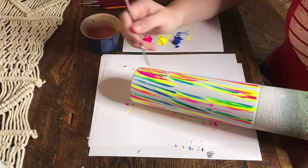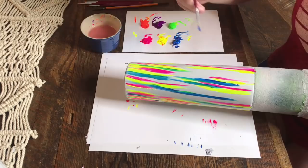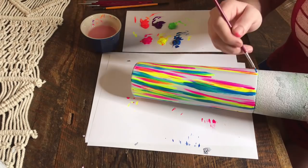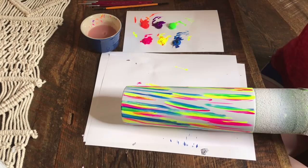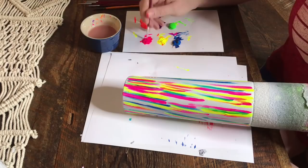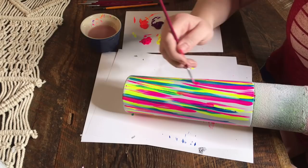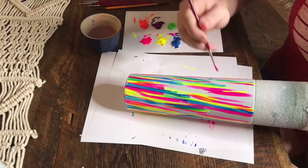Then we're going to go in with our third color and lay it next to our second color — so we're laying the blue next to the yellow. Again with your colors, it is going to create green, so we're getting yellow, blue, and green right there. Then when we're done with our blue, we go back with our very first color, which was pink, and lay that next to our blue. Where those two colors meet, it's going to create a purple. So this way we are creating different colors which helps everything blend together.